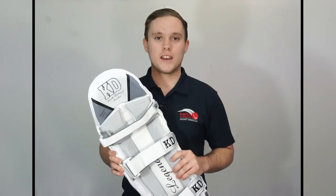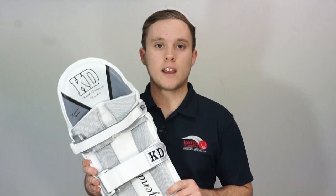Hey guys, this is Christian from Keith Dungeon Cricket and in this video I'll be taking a look at the KD Legend batting pads. Now these are the top of the line in our KD batting pads range offering test match quality protection, comfort and all-round class.